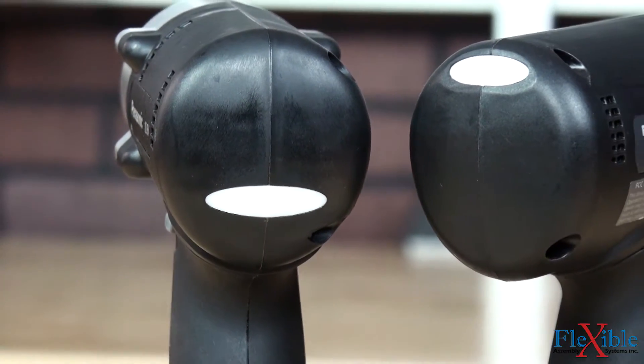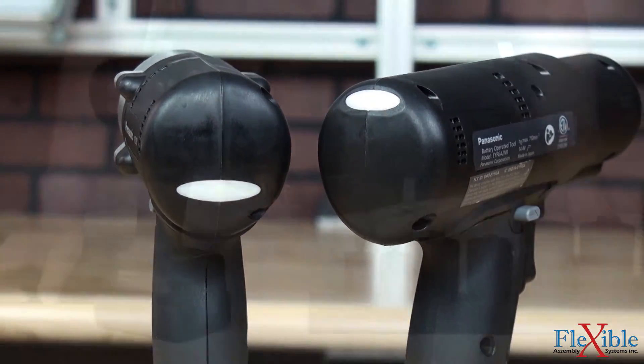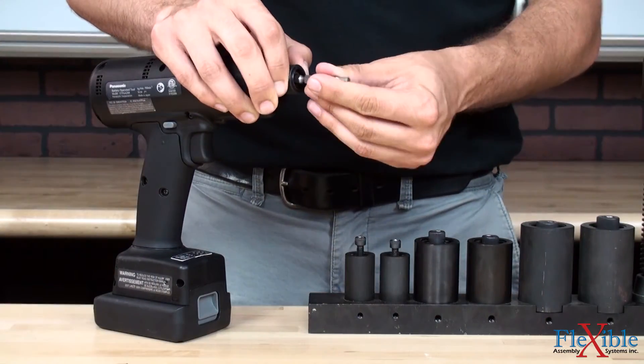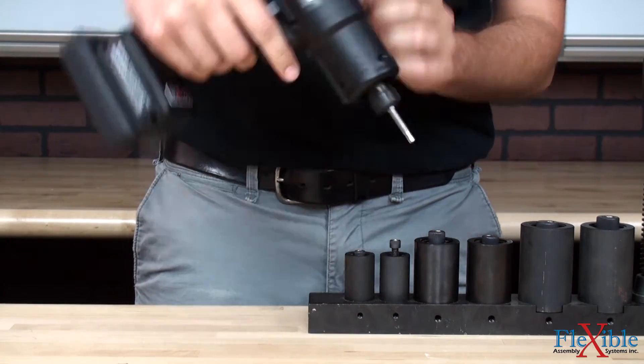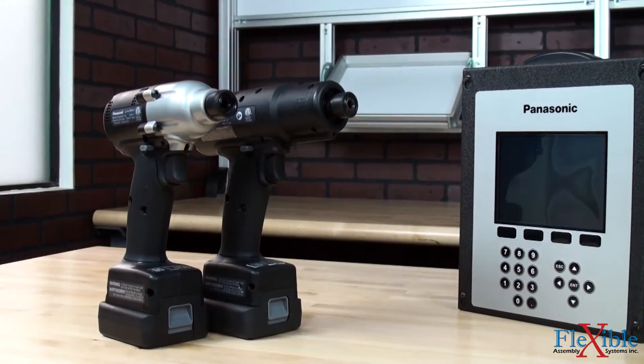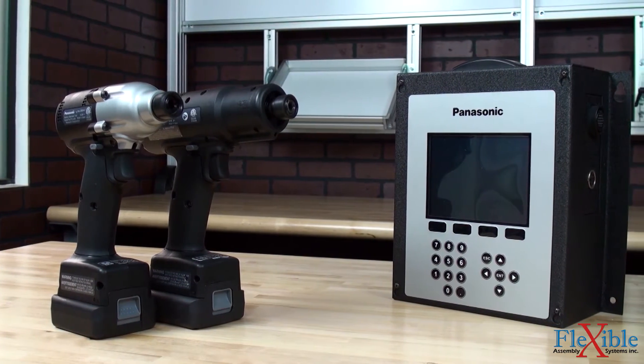LED indicators and an audible buzzer give cycle feedback to the operator after each rundown. Optional wireless versions allow for increased error proofing and data storage with the use of Panasonic qualifiers. For added safety, an out-of-range anti-tap system can be activated to disable any tool that loses connection to its qualifier.